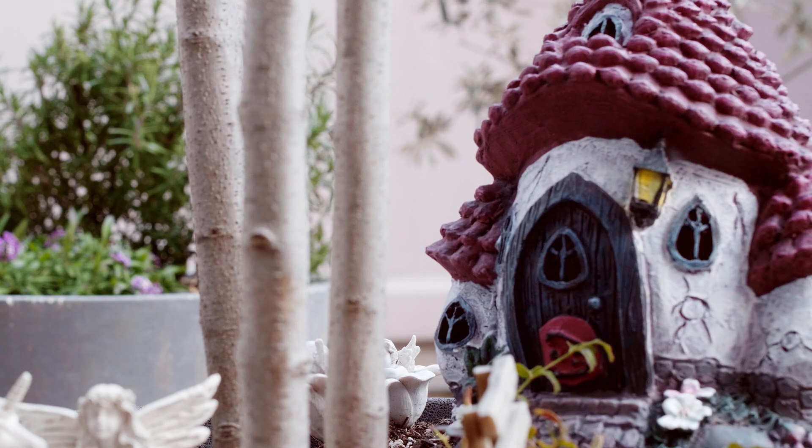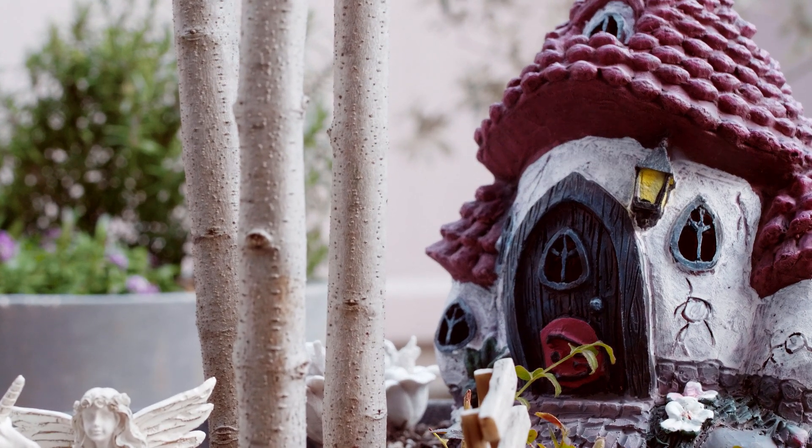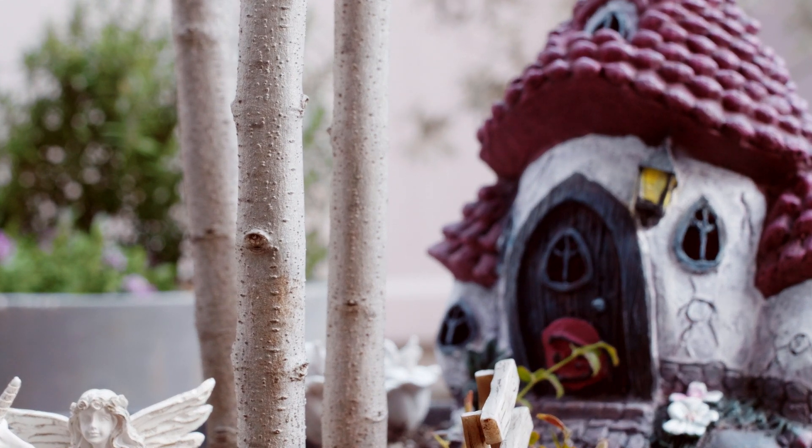A garden ornament about 60 centimeters away, and a trunk of a small tree about 15 centimeters away. It worked well with all of them.